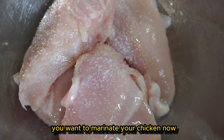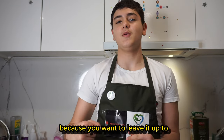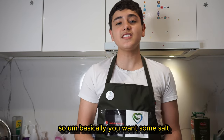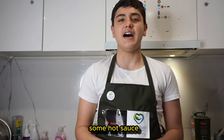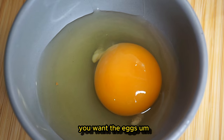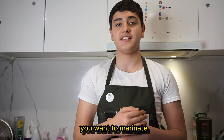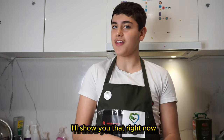For your first step, you want to marinate your chicken. This is the most important part — you want to leave it up to six hours to overnight to get a really nice tender marinate. You'll need salt, garlic, pepper, some hot sauce, breadcrumbs, eggs, and of course the buns and coleslaw. Marinate the chicken and leave it for six to twelve hours.